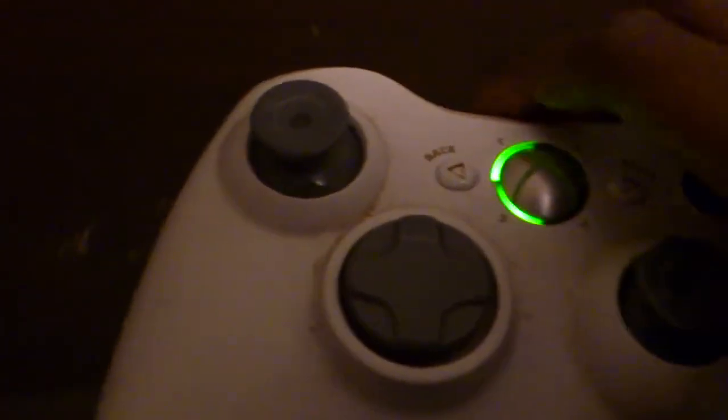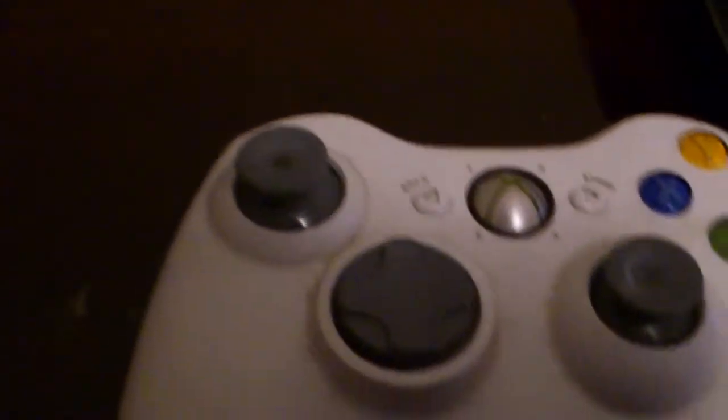Then what you want to do is turn on the controller. On the back right here, there's that small button. Hold on to that, and there you go — your Xbox 360 controller is connected.